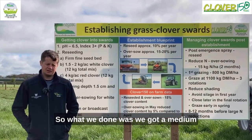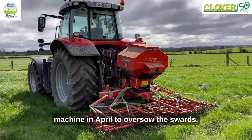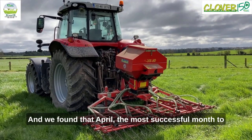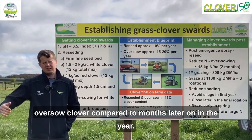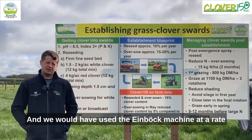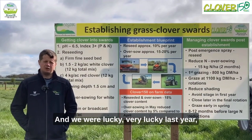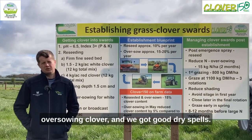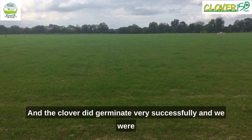What we done was we got a medium leaf white clover seed and we used the Eimbach machine in April to oversow the swards. We found that April was the most successful month to oversow clover compared to months later in the year. We used the Eimbach machine at a rate of 2.5 kilos of white clover seed to the acre. We were very lucky last year because we did get good rainy showers after oversowing clover and we got good dry spells and the clover did germinate very successfully.